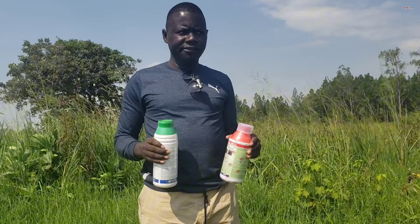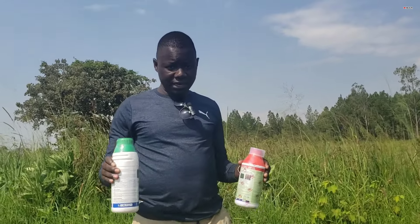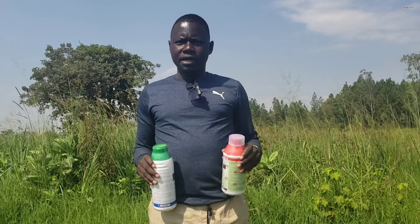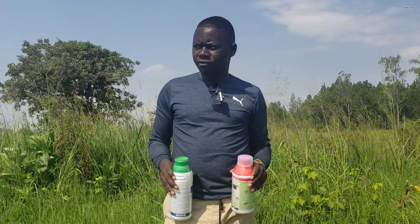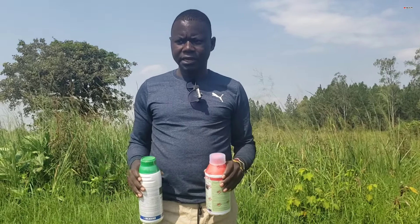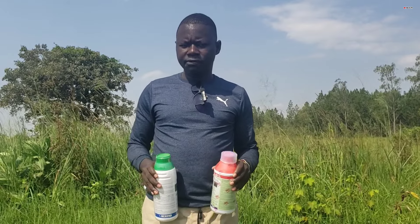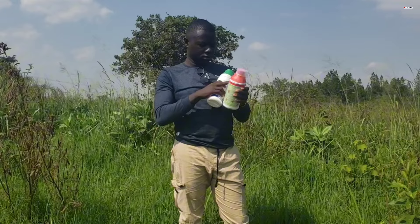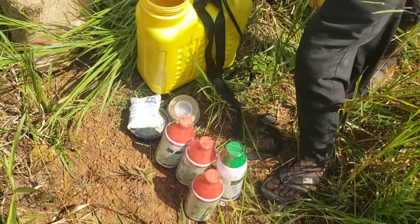You can see behind me is actually a garden, and this garden is not clean. This farmer has decided, as a way of clearing his garden — maybe he finds it costly to bring people, oxen plows, or a tractor — so he decided to use this non-selective herbicide.